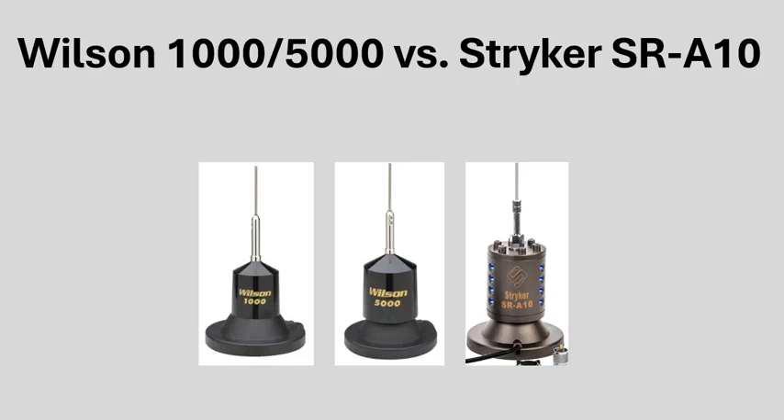Alright guys, back again with another video. It's going to be on the Wilson 1000-5000 versus the Striker SRA10 — the shootout. Which one is better? Let's get started.